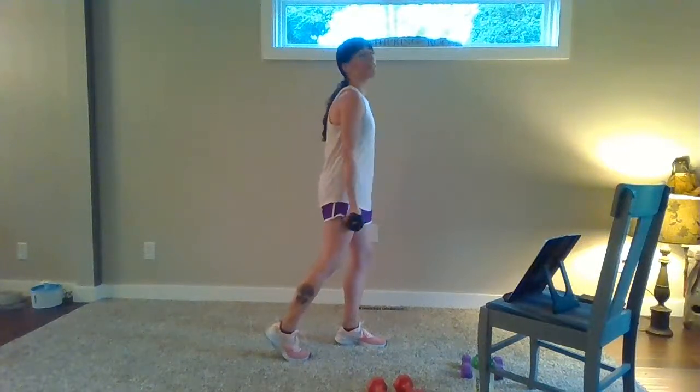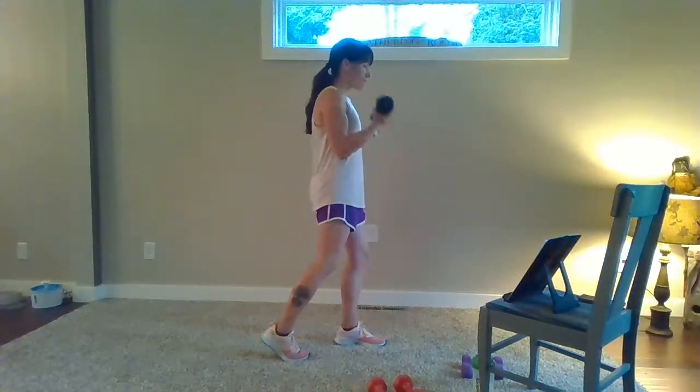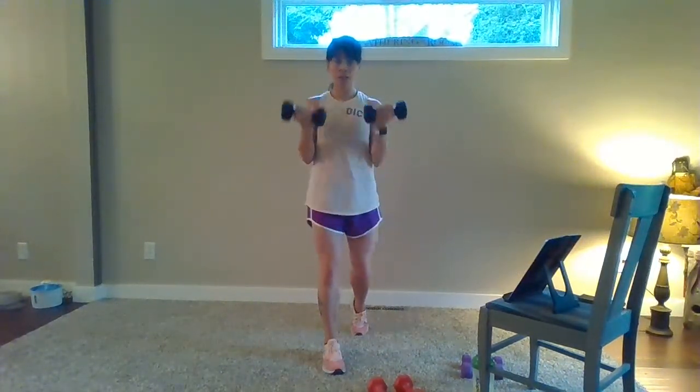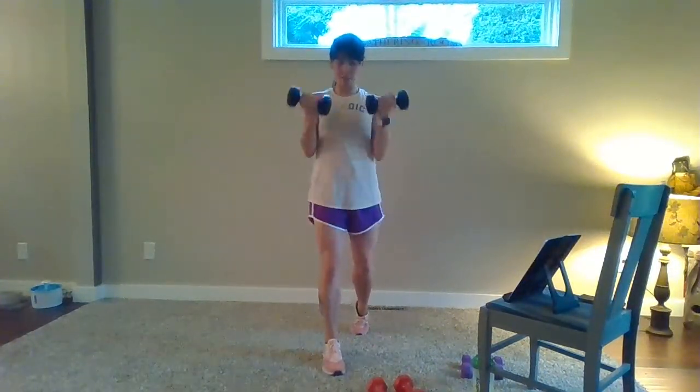You've got full range singles to finish with bicep curls — here we go. Eight, down, seven — getting tired, you can do it, breathe. Four more — four, three, two, and one. Nice job — quick transition, let's switch weights.